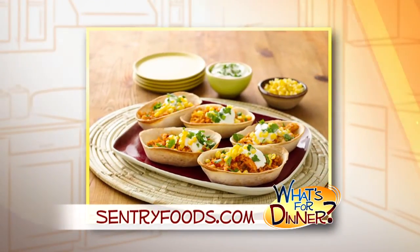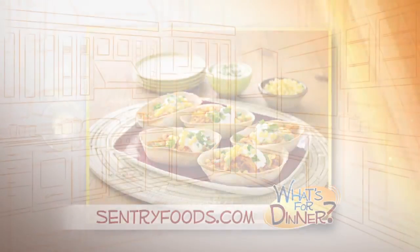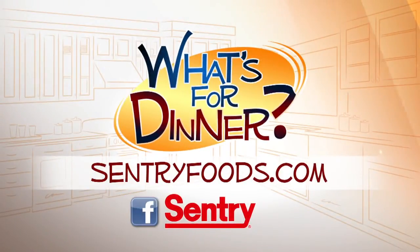Delicious tacos in a bowl you can eat. You can find this recipe and great deals online at centuryfoods.com — be sure to look for the 'What's for Dinner' logo.